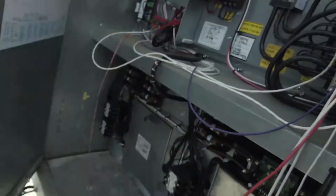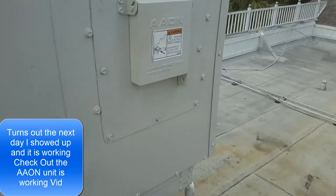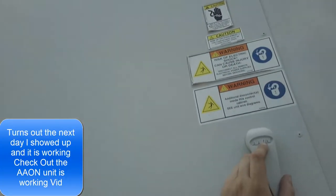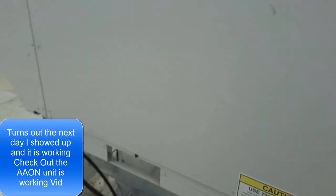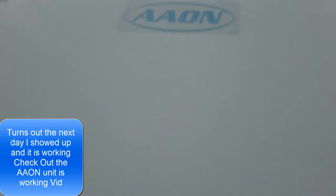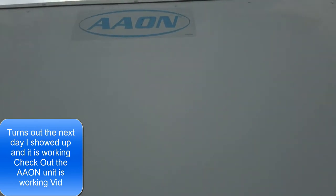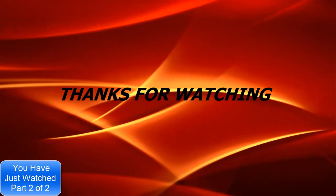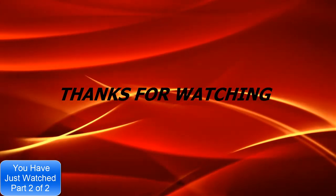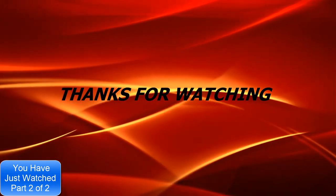I'll give you an update on what was actually wrong with this unit. It has been a great freaking day so far. It's Jeff the maintenance man, working on big-ass Aeon units. Hot. I'm just gonna call on the pros. Put in the comment section what you think's wrong with this thing. Y'all have a great day. Thanks for watching. Summer breeze, makes me feel fine. Flowing through the jasmine in my mind.